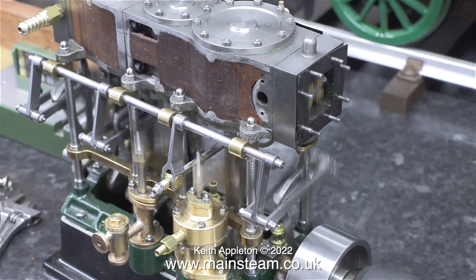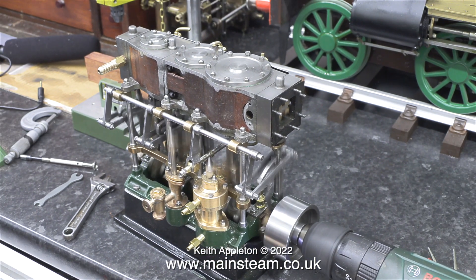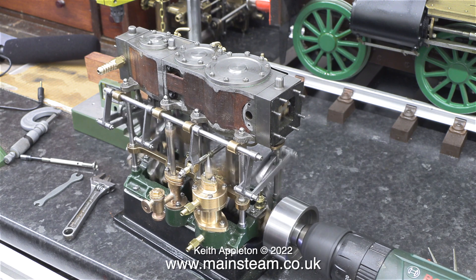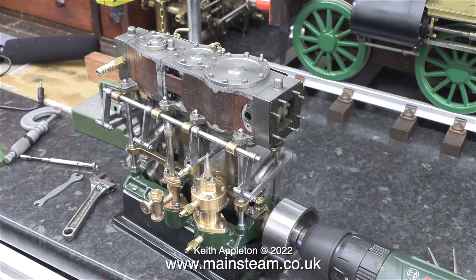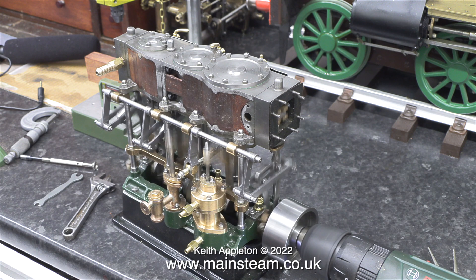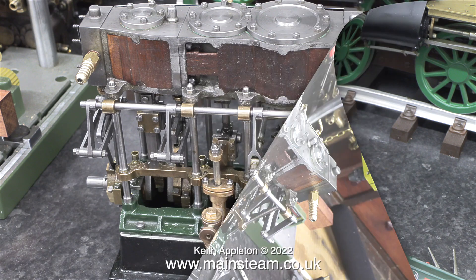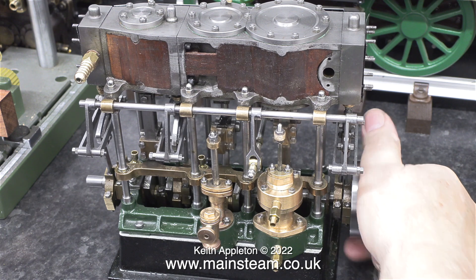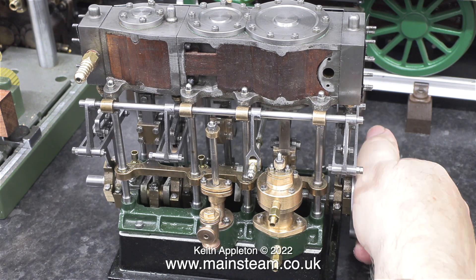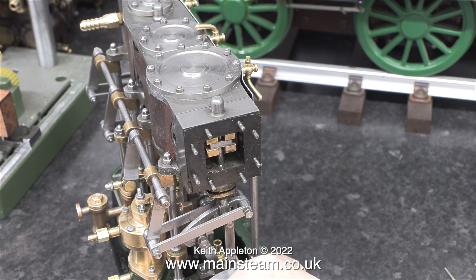That's good, nothing's fallen off so far. Time for a bit of slow motion. I really hope the engine sounds as good as that when it's finished. The mechanism is getting freer all the time. Nothing on the engine is binding — it's very smooth. After this, it's fun time: setting the timing, and I don't think it's going to be easy on this one.